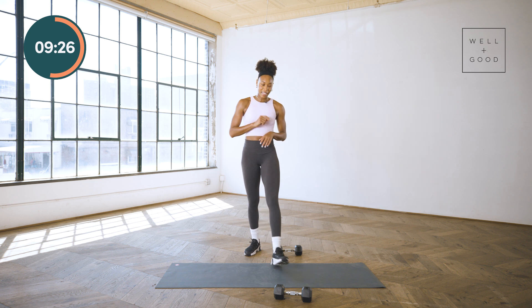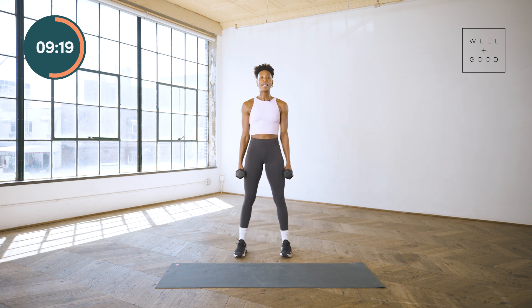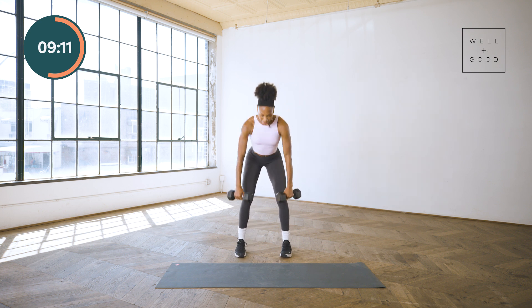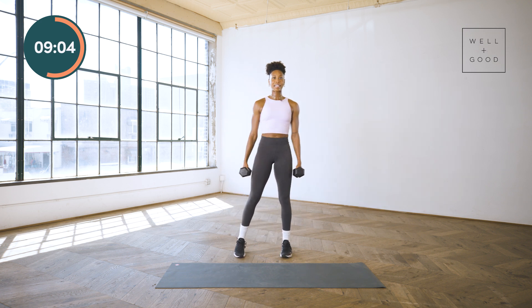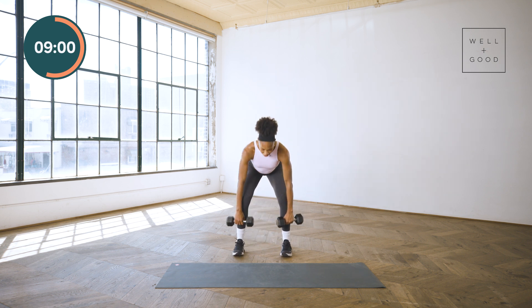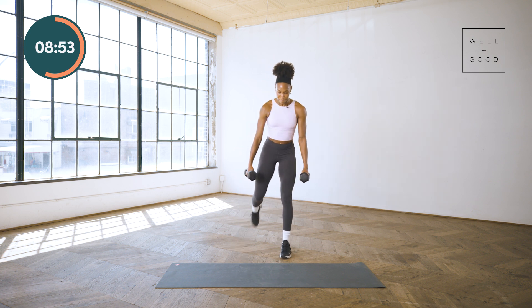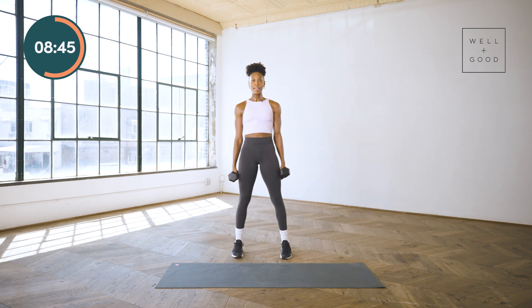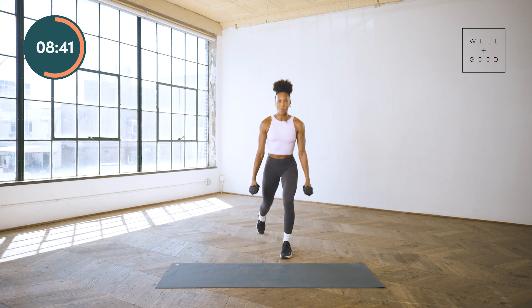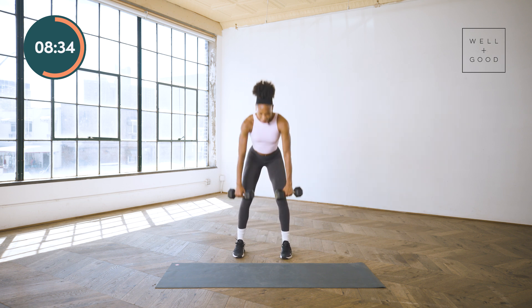One deadlift into that reverse lunge — 45 seconds on. Hips pushed back, shoulders packed into that back pocket. Reverse lunge on one side, back to the center, reverse on the other. For that deadlift, you want to push those hips back to where you feel a slight stretch in the hammies — that is your sweet spot. Drive through those heels to push those hips through. Don't focus on speed here, feel your body moving through space, feel those muscles showing up for you.